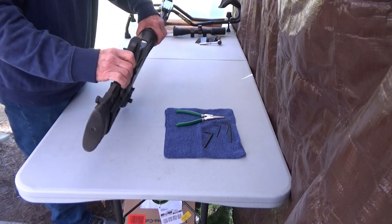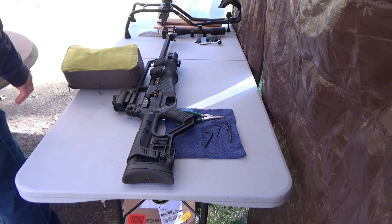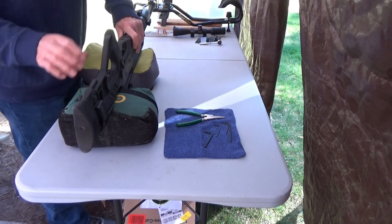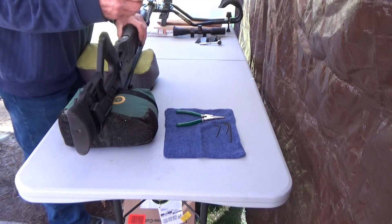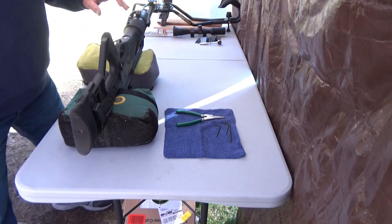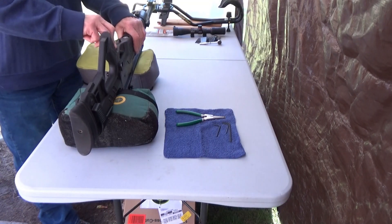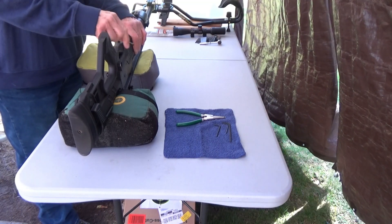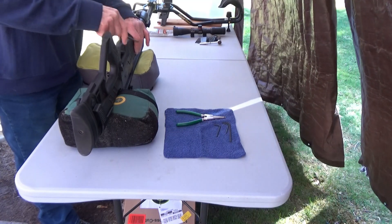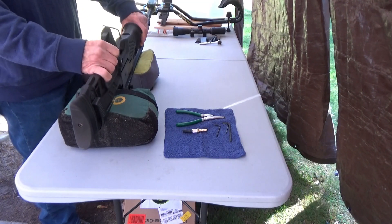To get the stock off, let me just grab a couple bags to make it easier. To get the stock off, we're using a five millimeter Allen. Just put that right in there — it's just one Allen screw that holds the stock on. Turn that out, pull my probe out of the gun, and the stock will slide straight up and off.